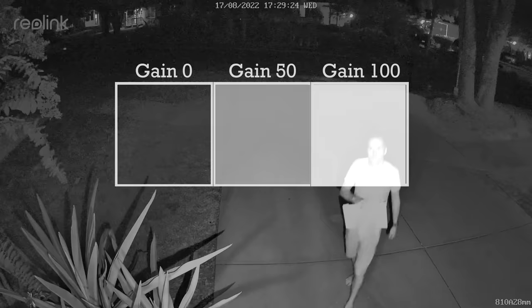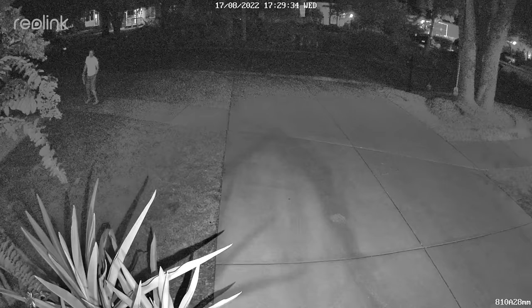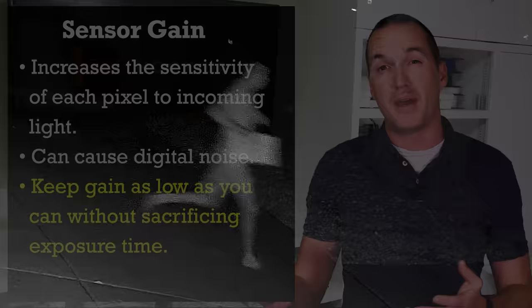The problem with raising the gain is that things like electrical interference and poor optics can cause pixels to register as on when they should have registered as off, and the result is what we call digital noise — it looks like speckling throughout the image. Most cameras have a post-processing setting called digital noise reduction or 3D noise reduction that tries to remove those errors, but it can result in a blurry or distorted image because the processor is just guessing what that pixel should have been based on the pixels around it. For best image quality, the goal should be to keep gain as low as possible while still maintaining other settings.